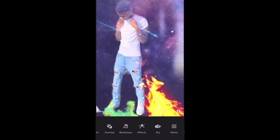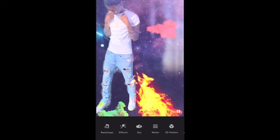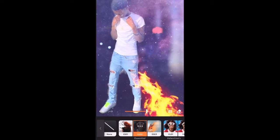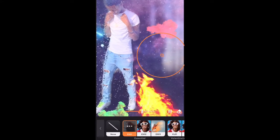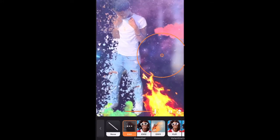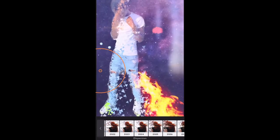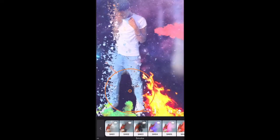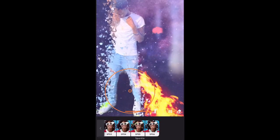Beat loops is just for if you want to add music onto it — that's nothing big. Effects basically just throw some cool effects on there. You can make it bigger or smaller and move it around. It's a pretty dope effect. And like I said, for the $5 a month you can get some pretty decent features.